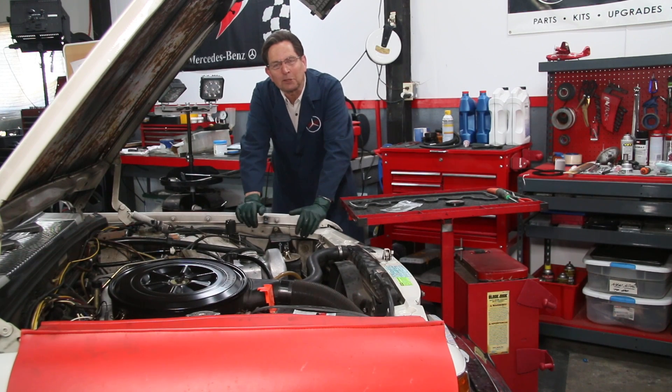In this episode on Casper the Friendly Ghost, this is my W116 300 SD. I want to talk a little bit about engine oil leaks.